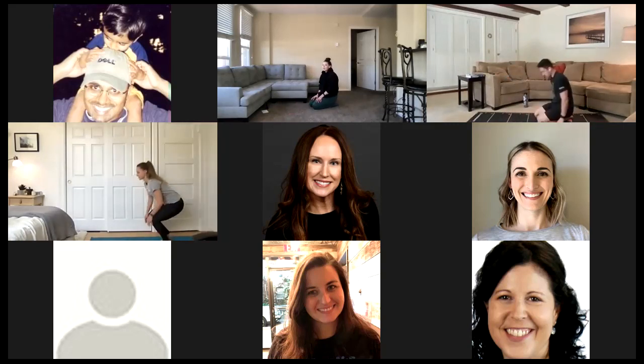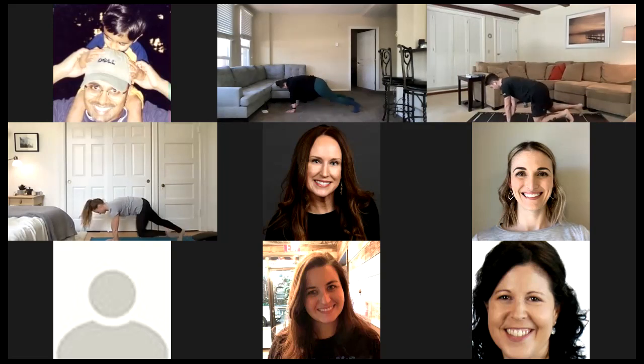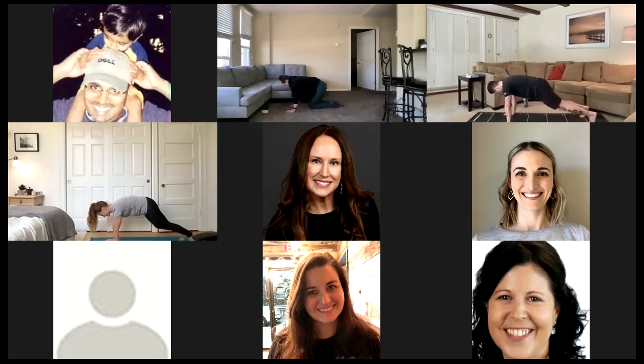We've got one more of those. Great job, you guys. I know this one's really hard — it's probably my least favorite one to do, honestly. Three, two, one. But if we're going to be really honest, I'd rather do burpees than these — that's how much I don't like these. But we're doing them. Sometimes we've got to do things we don't like in order to get better. Daily 1% upgrades. Three, two, one.